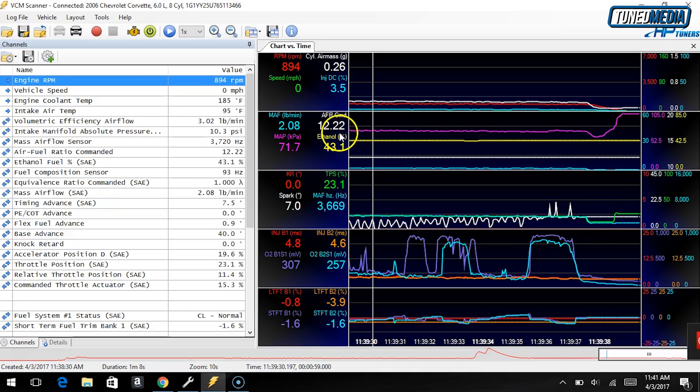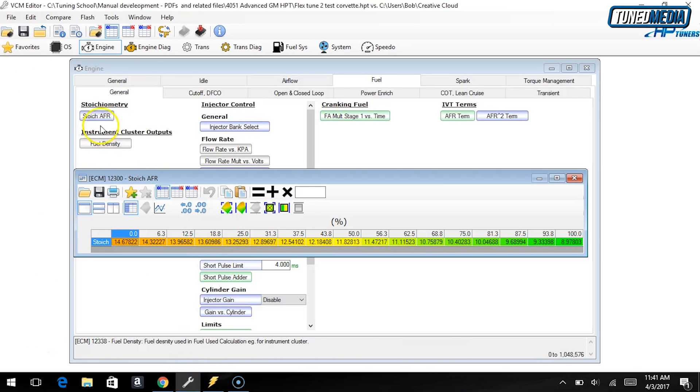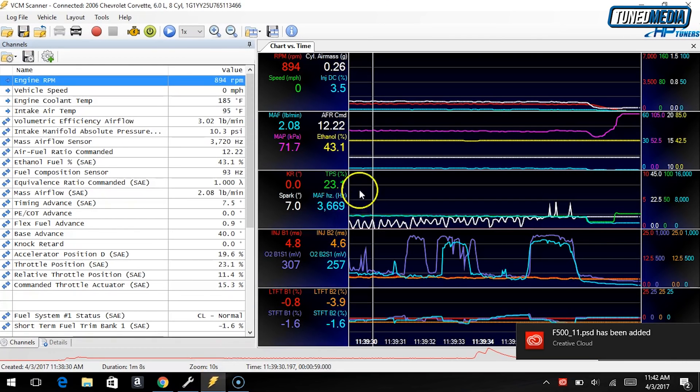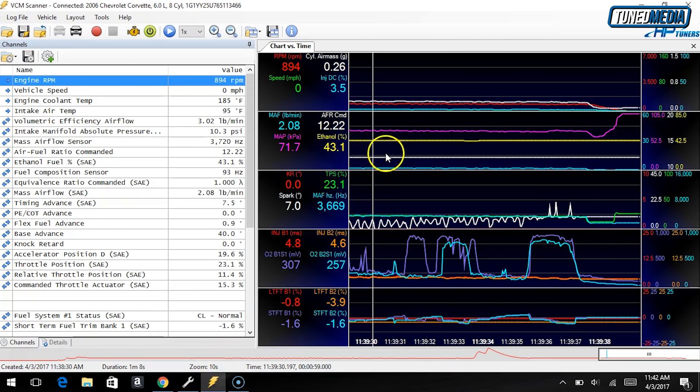You can see here the AFR commanded was 12.2. If you want to verify that everything is correct, you can just skip over to your calibration, to your tune file, and open up the stoichiometric air fuel table. You'll see the percentage table, which tells you at 0% ethanol the air fuel should be 14.7, and over at 100% it's 8.97, which is correct. So for us at 41%, we should expect to see a commanded air fuel of between 12.1 and 12.5. And the ECM had us right at 12.2, at 43%.